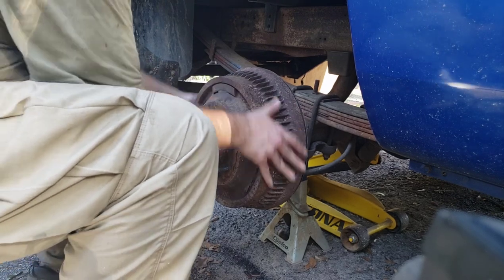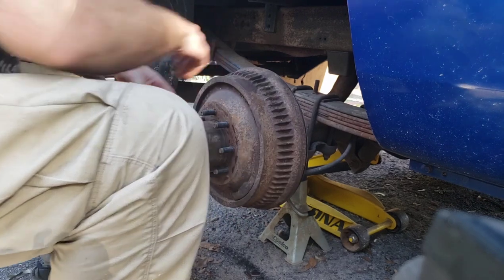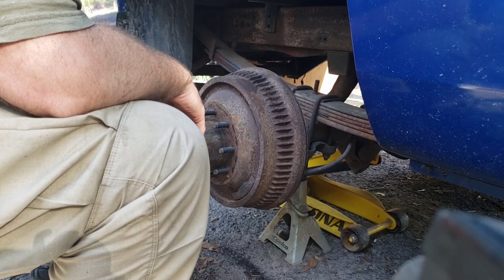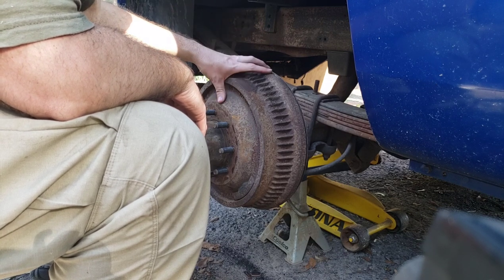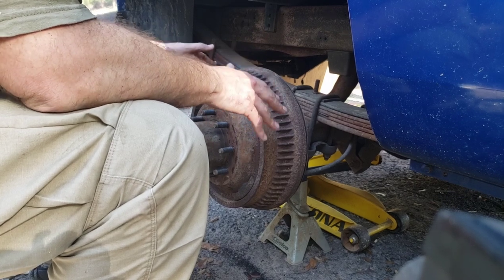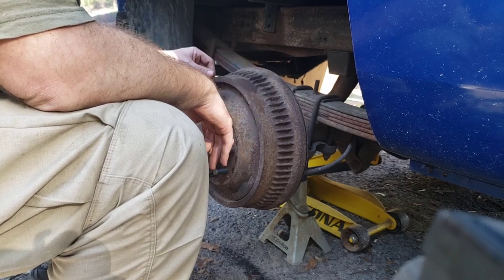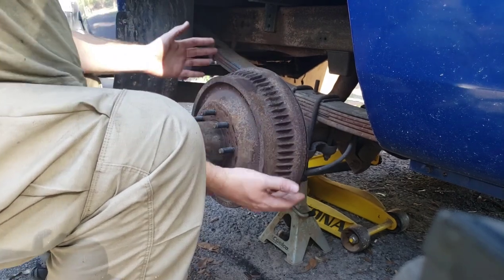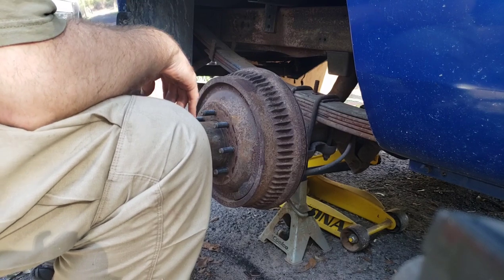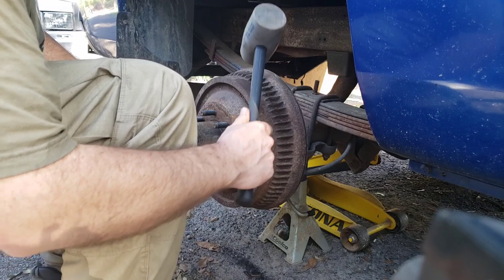I do have the truck in neutral — you've got to be careful with this — but the axle will spin. I don't feel any resistance from the brake pads; that doesn't mean there isn't any, but it feels like just the mechanical movement of the rear end. It will turn relatively freely. So the first thing I'm going to do is try to wiggle this back and forth side to side and see if I get any budge out of it.